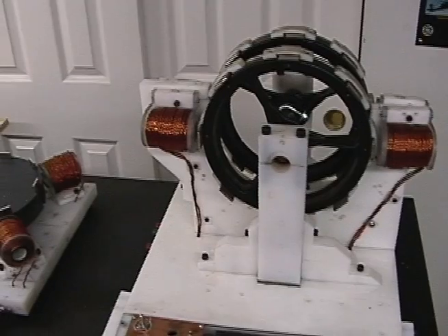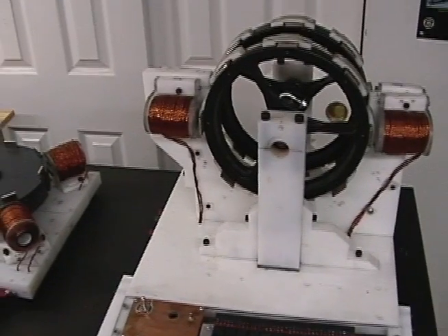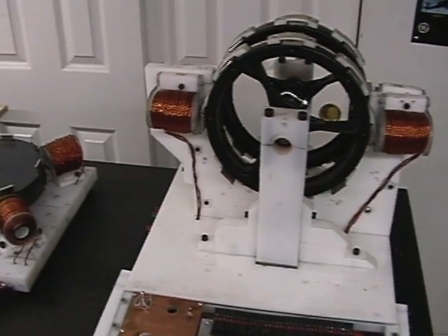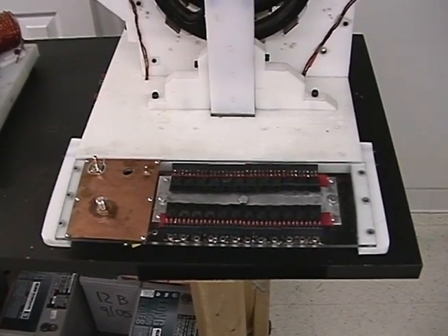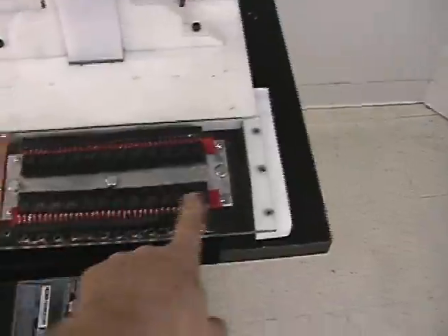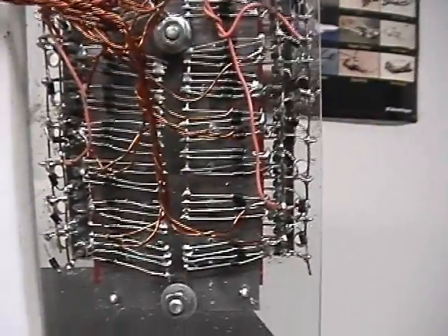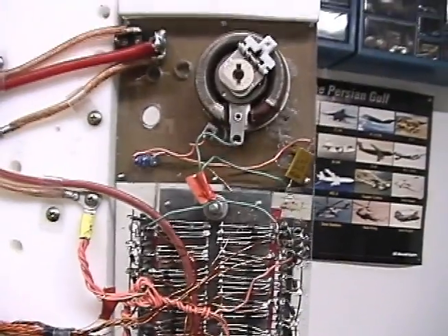We're on the verge of some great things. Our mandate is to release this stuff open source — we're not selling out, we're not going anywhere. Look for some new documents soon, including in the next two weeks a document explaining this motor controller circuit, which is basically an SG circuit. Any of you guys already building SG circuits: this is essentially an SG circuit that's been multiplied — in this case 24 times. It's a little messy, but as you can see it's just an SG circuit.